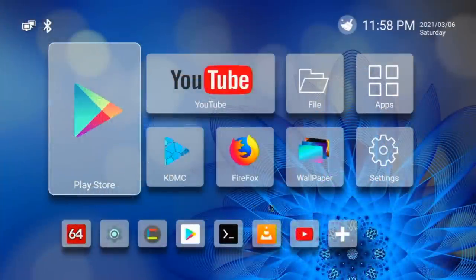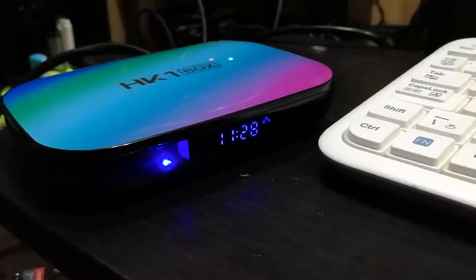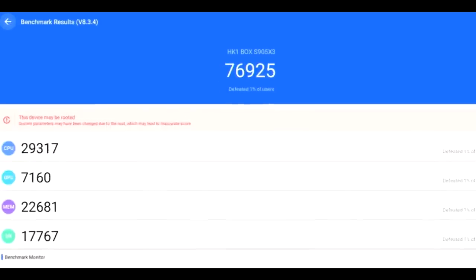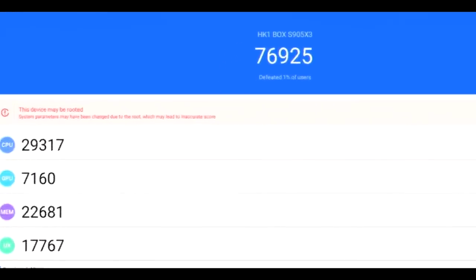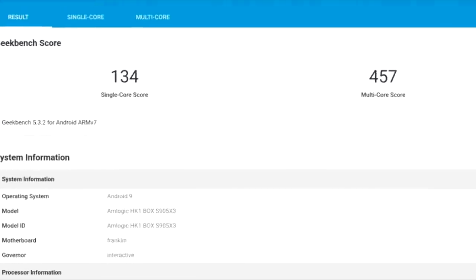It has 4 gigabytes of RAM and is extremely cheap. Let's turn it on and see how it performs. We have Android 9, and when turned on a clock appears on the front of the TV box — it reminds me of my parents' old radio. Here are a couple of benchmarks: AnTuTu and Geekbench.